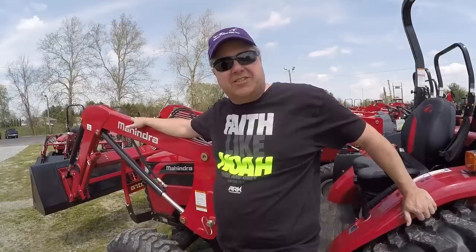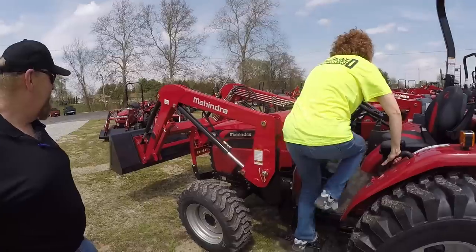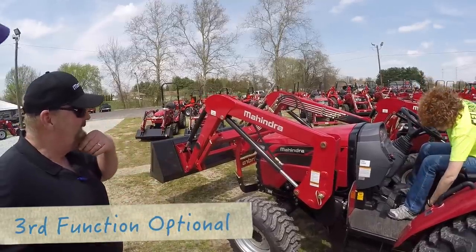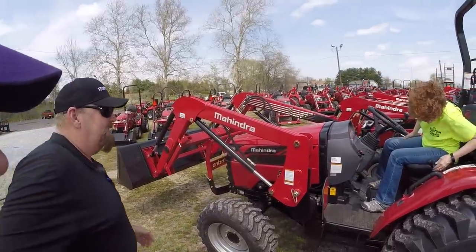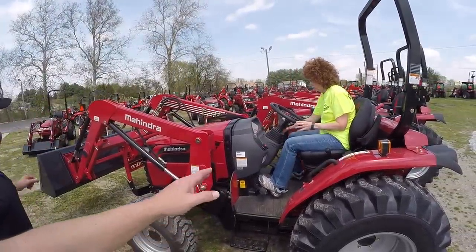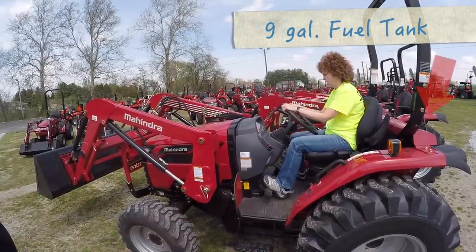Mikey the Mahindra — he said you couldn't drive a bulldozer, and that's not a bulldozer! I mentioned there's a quick release on the bucket for skid steer, quick attach. A third function is also possible, you can add that. And the tilt wheel goes way down — that's nice.